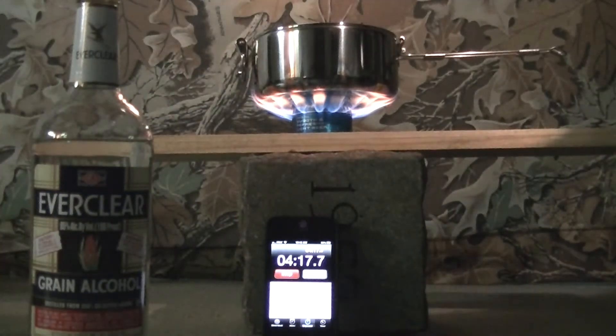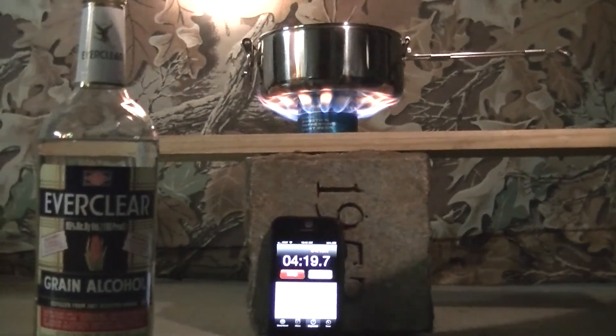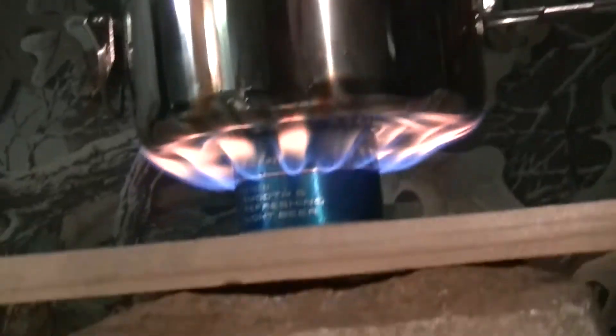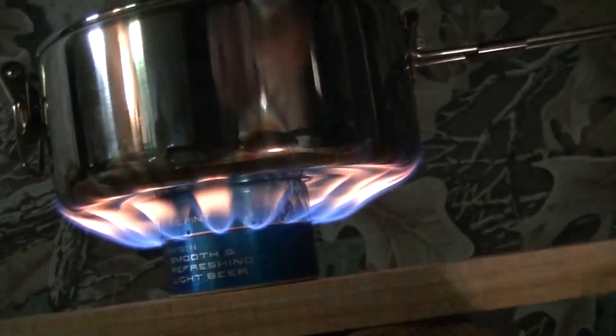We're at 4 minutes 20 seconds, so it's been about 3 minutes since this started — putting the heat on. You're starting to get some bubbles rising up on the side, some little ones. Flame still going good.